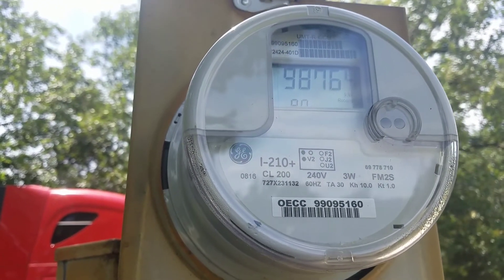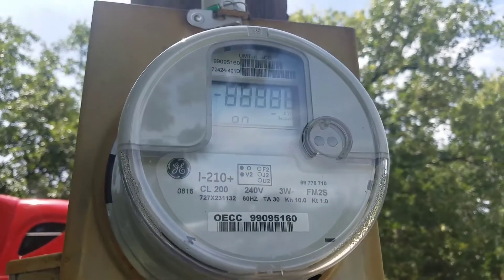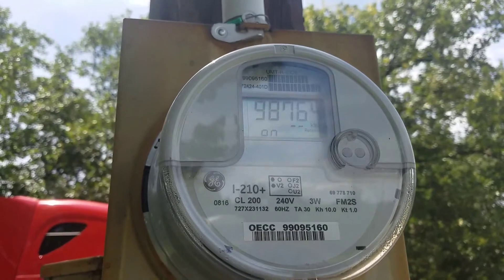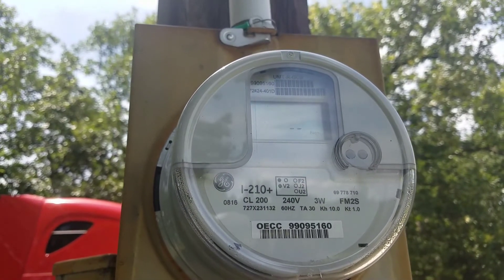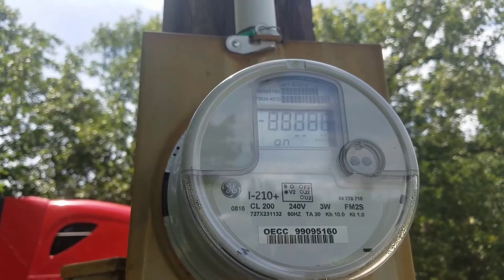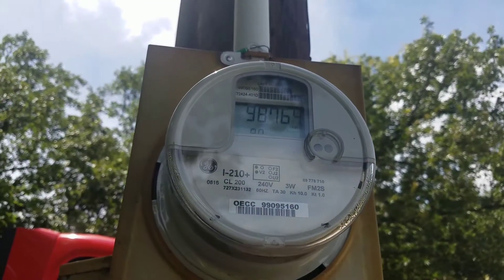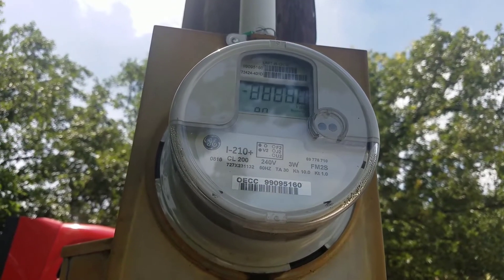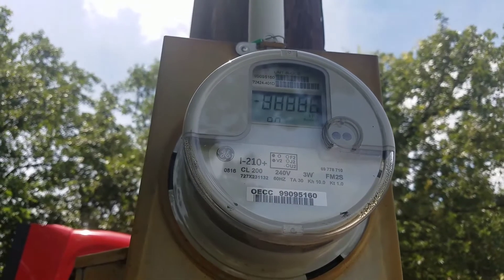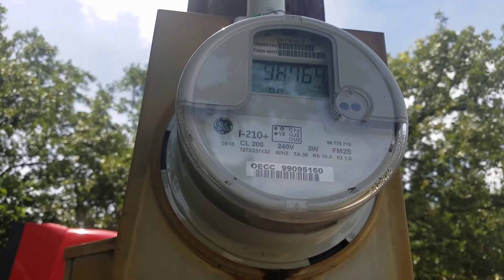In the old analog meters, the thing would actually physically spin either one way or the other. Well, in a digital smart meter it simulates that in the display. And so with the air conditioner running, the solar array is still producing enough juice to make the meter actually run backwards, which is pretty remarkable.